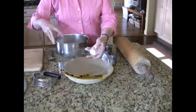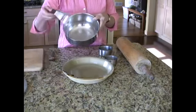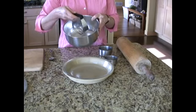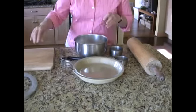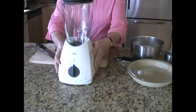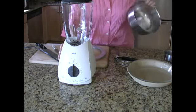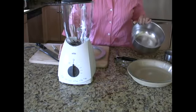You will need a bowl to mix your crust in and also your ingredients, and a pastry cutter. You will need a blender if you like to make your pumpkin pie with a real smooth texture. You can make it in a bowl if you don't have a blender.